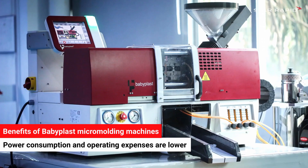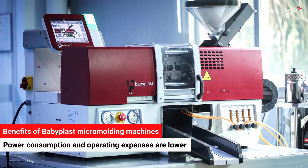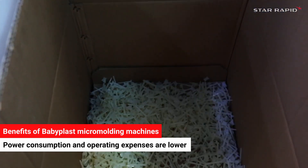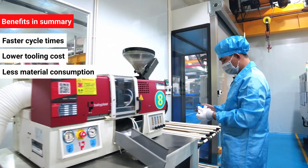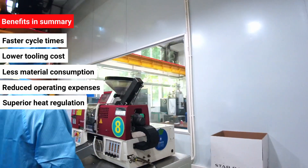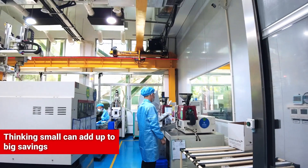Another consideration that's often overlooked: the Babyplast is fully electric, so the power consumption and operating expense is lower than that of a large hydraulic machine. When you add this all up — faster cycle times, lower tooling costs, less material consumption, reduced operating expenses, and superior heat regulation for consistent quality — you can see why thinking small can add up to big savings.